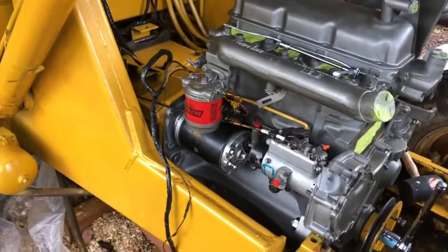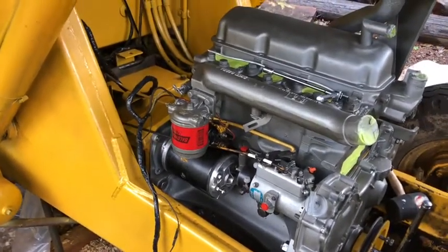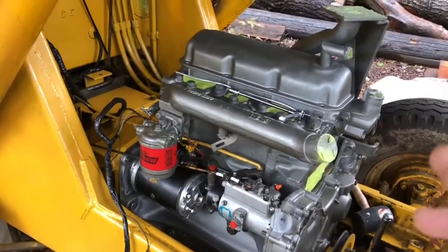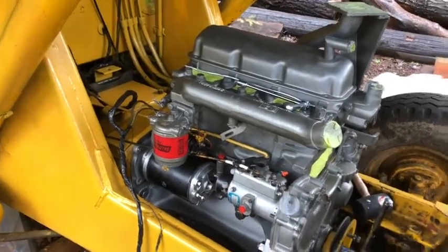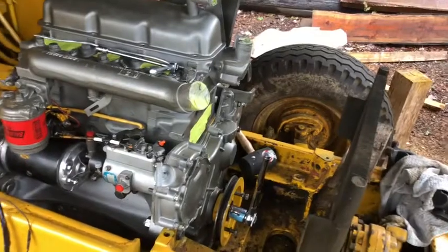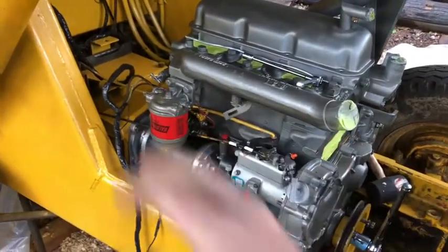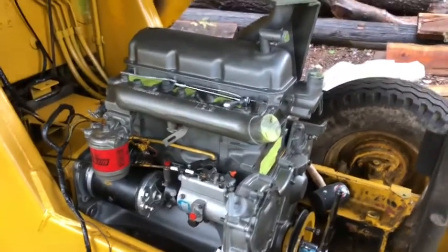It just bump-bump slid right in - kind of a three-click type of deal. You get the cogs or gears in the hydraulic pump starting to mate up, and when you rock the crank it just rotates things enough so it just clicks - there it goes - then the next one, and then the tangs just sat right in. I was really happy with how smooth it went.